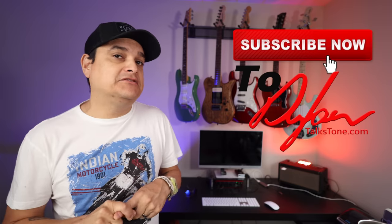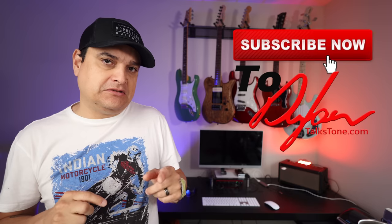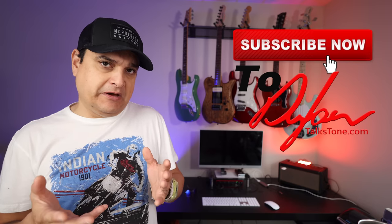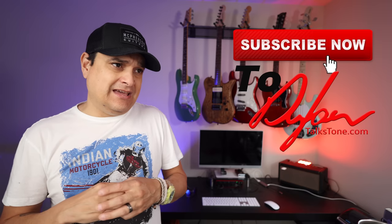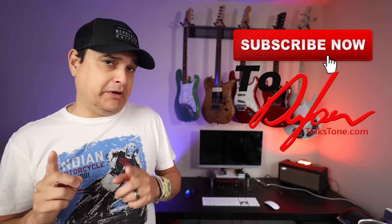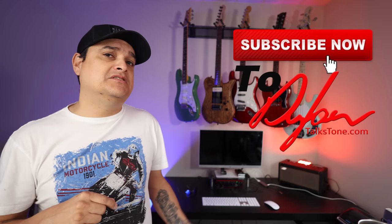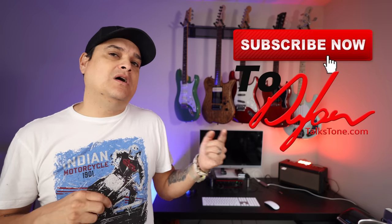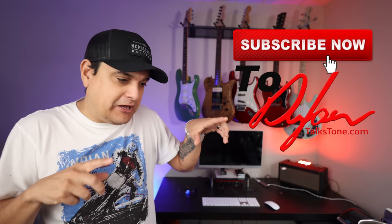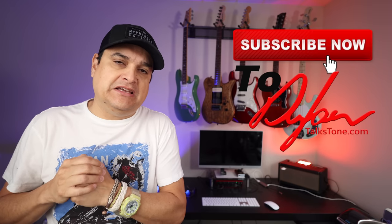Make sure you check out our live stream on Thursday night — I've got some really cool news and some really cool stuff happening here at Dylan Talks Tone that I've been working on for a while. If you're on Patreon, you might already know about it. Check out the live stream Thursday, our other videos on Monday, and the news every Wednesday. Thanks a lot — subscribe, hit the bell, do all the YouTube-y stuff, and check out the links in the description below.